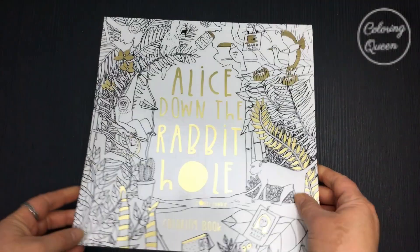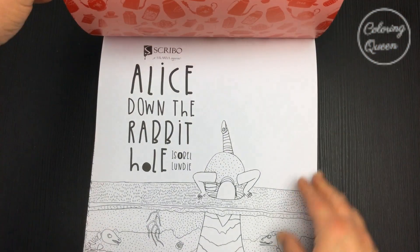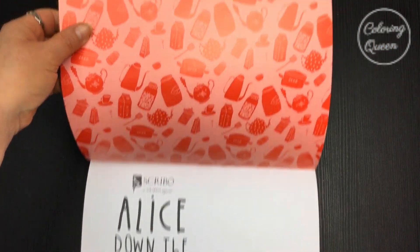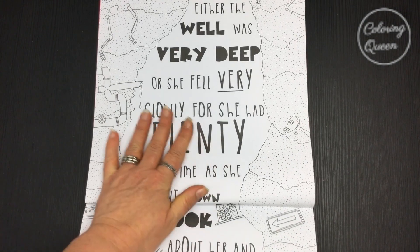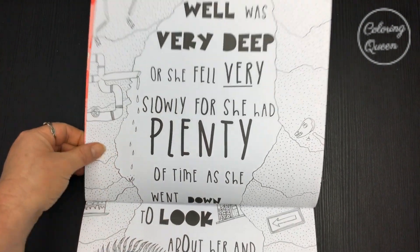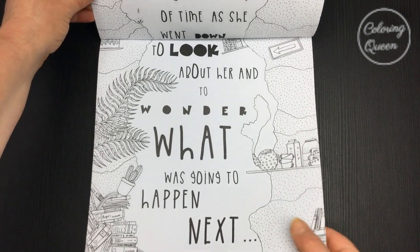Hi, it's Eve from colouringqueen.net and I've got a new Alice in Wonderland colouring book for you. Slightly different layout on this one - they've elected to have the pictures portrait style, which is fine, but they're double scenes, so it means that flipping through this is going to be a little bit difficult.